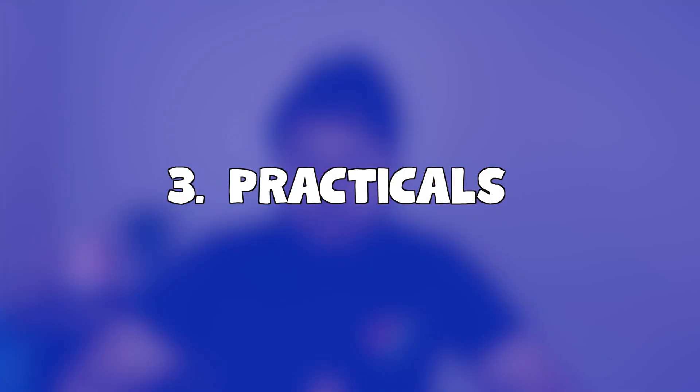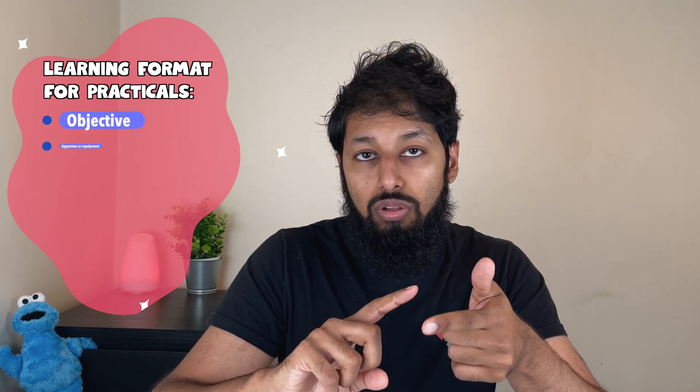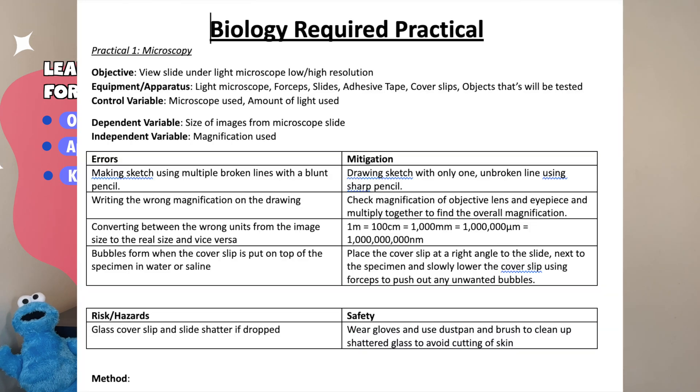Practicals are about 20% of your exam paper. It is well worth memorizing them, and you need to memorize them in a certain format. Number one: objective. Number two: you need to know all the apparatus or equipment. Number three: you need to know the errors, and I like to write the errors and the mitigations next to them.